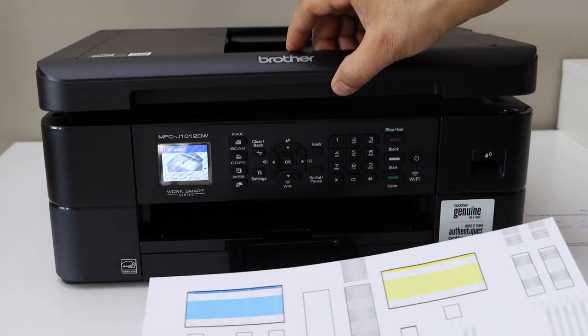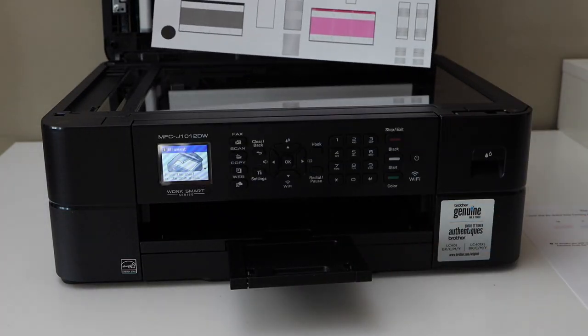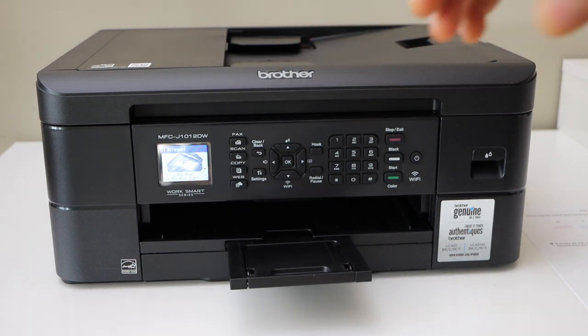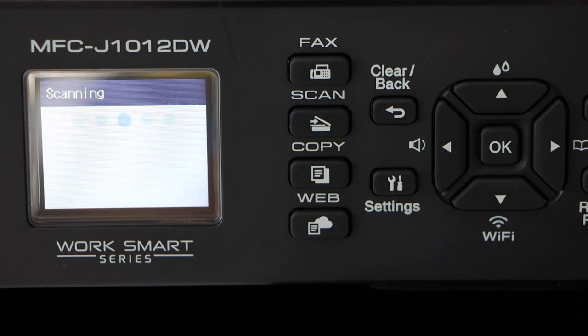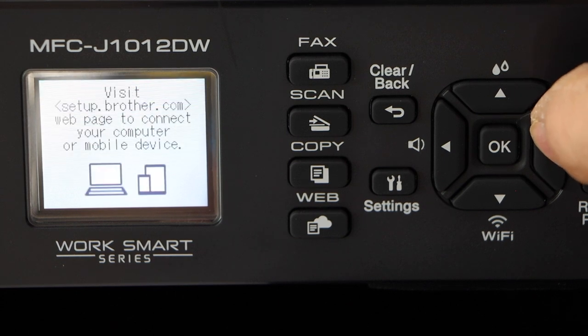Now we have to scan the adjustment sheet. Open the top scanner lid and place it facing downwards on the upper corner. Close it, go to the screen, and press the side button. Once that is done, press the side button again.